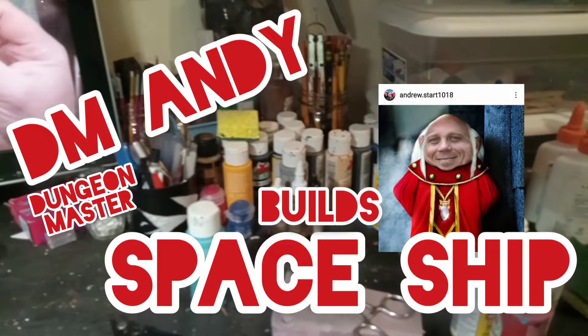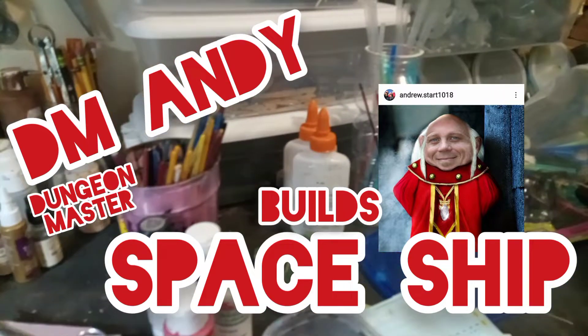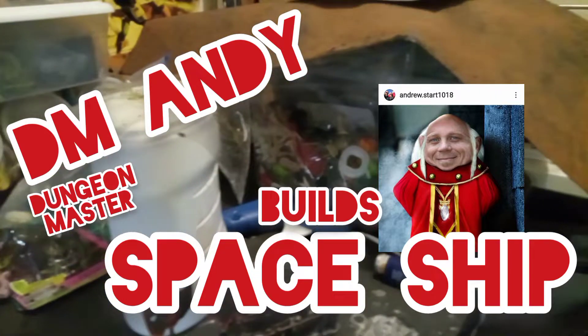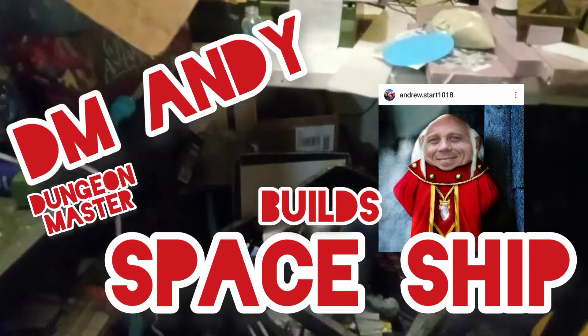Hey everybody and welcome back to another episode of Lost in the Labyrinth. I am your favorite Dungeon Master DM Andy, and today I'm gonna build a spaceship. In this episode I'm gonna take a bunch of broken stuff from around my house and I'm gonna build myself a Battle Brother armored personnel carrier.